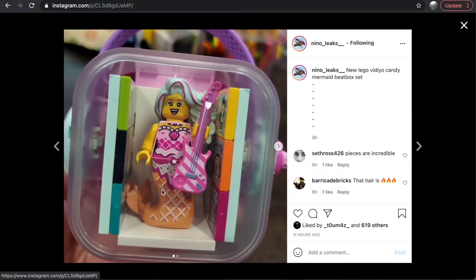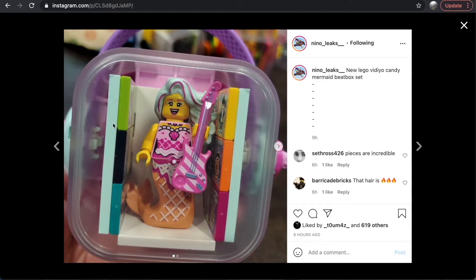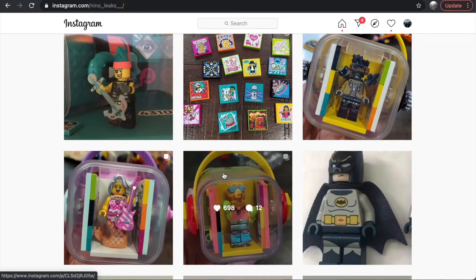We also have the mermaid BeatBox set — no box image here, but you can see the mermaid figure. I love the guitar piece, the hair piece, and all of it honestly. I think this is a fantastic minifigure. We may have had mermaid body prints like that before, but she just looks great. The tiles inside follow the exact same design pattern. The mosaic at the back is different and really nice. I like that you already see a more masculine set and a more feminine set — something that will appeal to everyone.